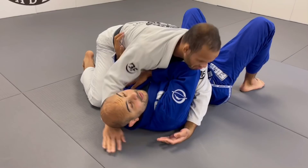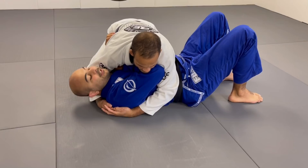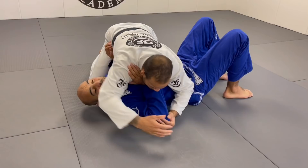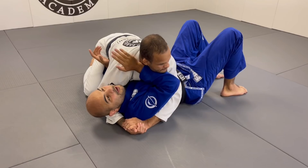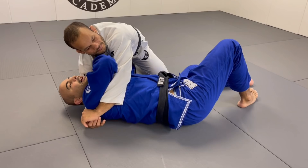You might be questioning yourself why you should do that, and I'm going to explain why. When we have our hand here on the shoulder, we're risking to get the wrist lock — Marcus can tap with the wrist lock. On top of that, I'm completely away from the two main escapes that I have. What are the two main escapes? One is to bridge, hip escape, and get the other hook. The other one is to bridge, hip escape, and bring the legs in.